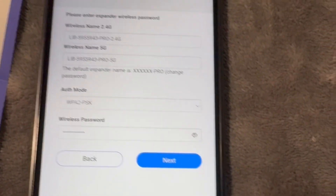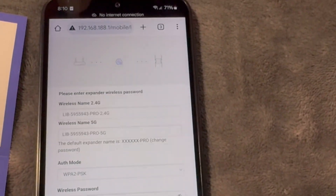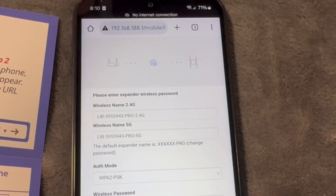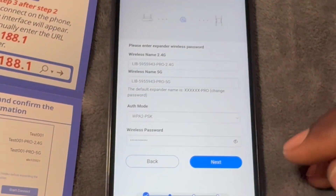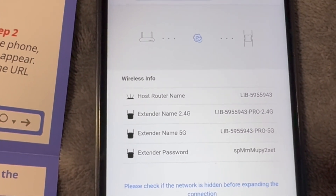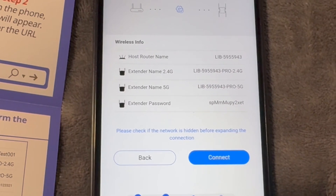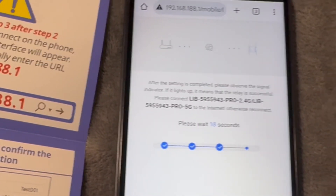You can keep the same password or change it if you wish. I normally let it stay — for ease of access it's best to keep the same password so you don't have many different passwords. If you want a private network that not everyone in the house can connect to, then you can change the password. Click next, and you'll see a confirmation screen showing the host router name, the extender name for 2.4G and 5G, and the extender password. Go ahead and touch connect.